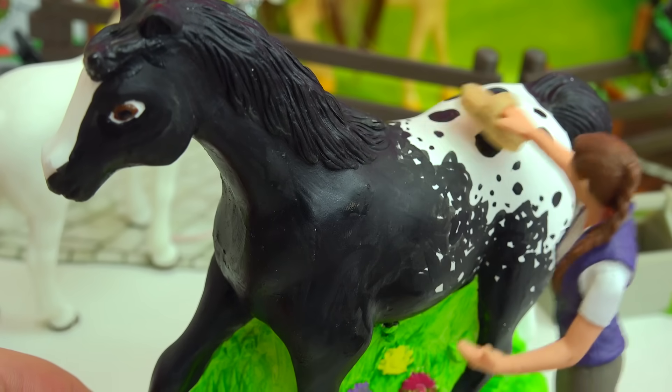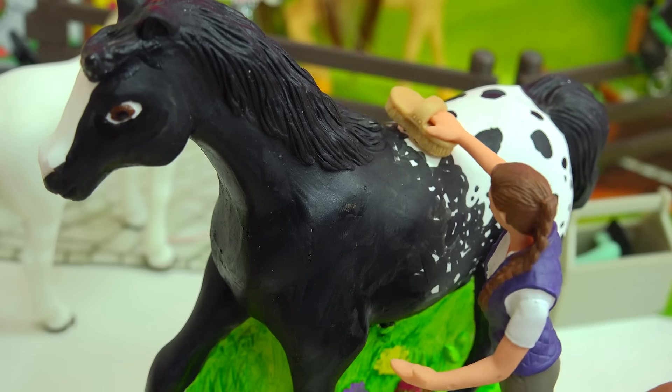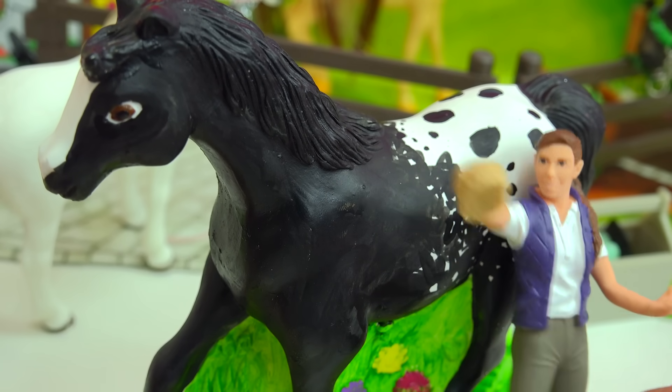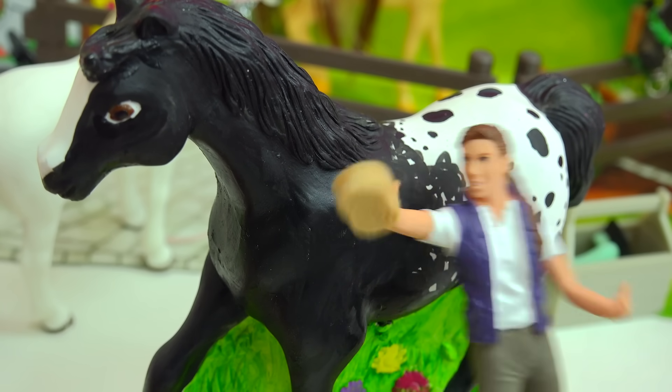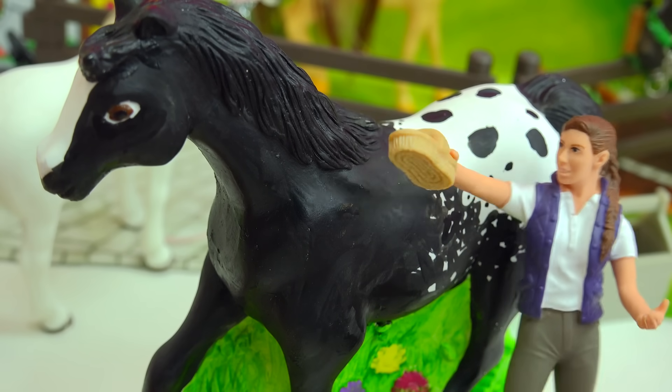I know that pink horse was beautiful and I love those silver glittery hearts on her. She had like three glittery hearts on her - wait, or did she have four, or five, six, seven, eight, nine, ten? I can't remember how many glittery silver hearts were on that pink rainbow horse.